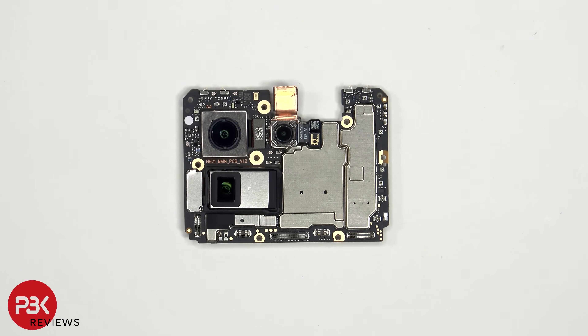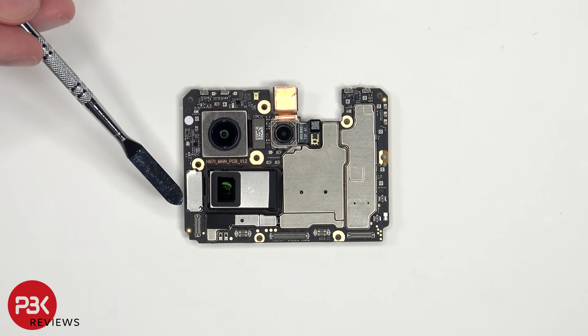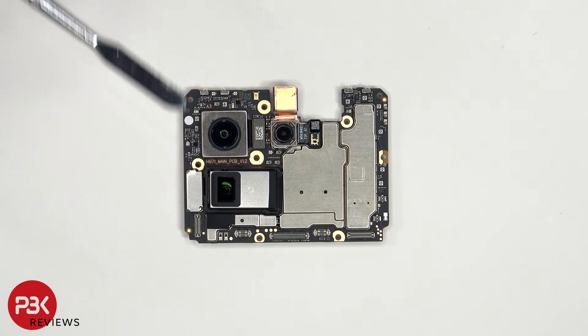Looking at the main board, we see the 50MP primary camera, the 8MP ultrawide, and the 50MP periscope telephoto lens. The camera connectors can be disconnected by just popping them off, and the one for the periscope lens has a metal cover over it which needs to be removed, and then the cable can be disconnected.